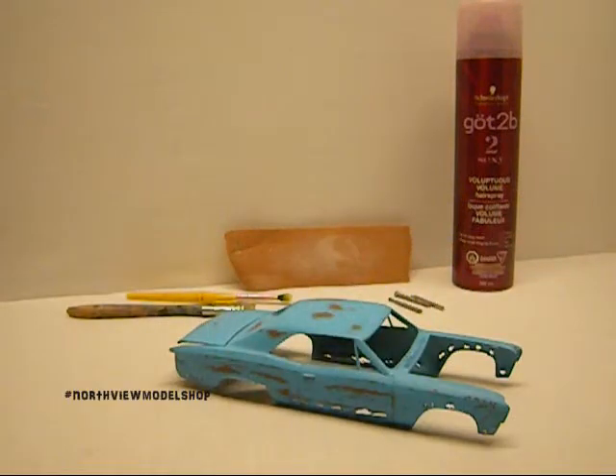Hey guys, Jan here in the Northview Model Shop. I want to show you a little something I worked on a while ago. I really wasn't in the mood to do a full-on build, but I was reading through a magazine and this technique kind of struck me. I figured I'm going to try this on a scrap body — if it works, it works. It seemed to work pretty good. As you see, it is obviously the hairspray technique.